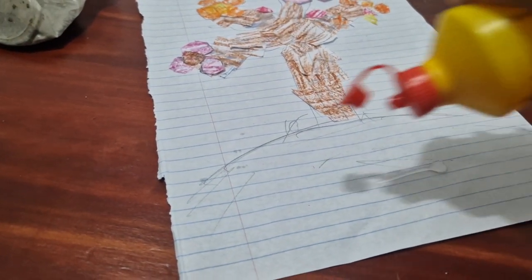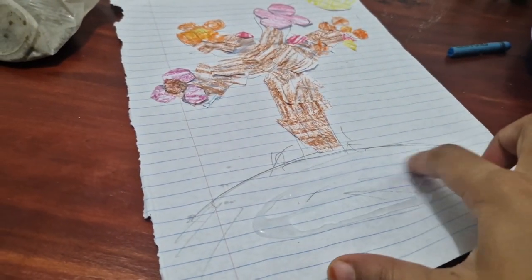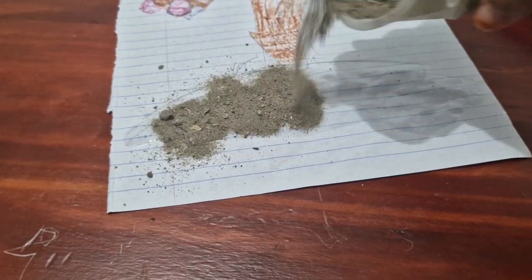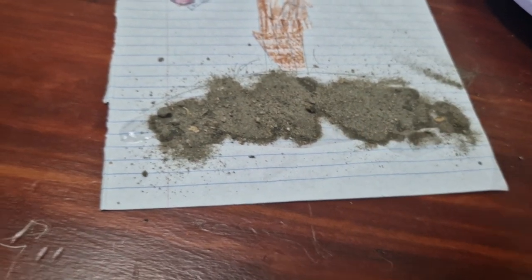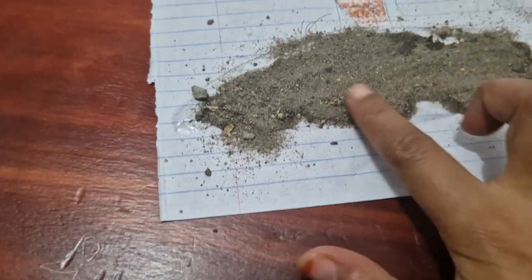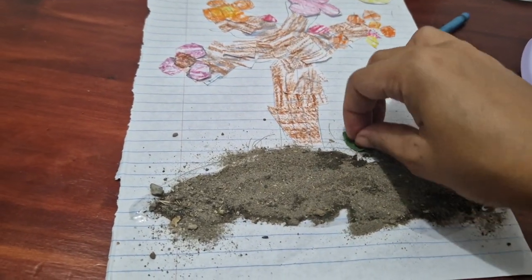I still need to do a few more flowers to make it look even cuter. My uncle got us a branch and some soil, so now I'm going to decorate it. We need some glue on the paper and then spread it out, just like we did for the tree. We can't do it on regular paper, but we can do it on cardboard. Now we're going to spread the sand out.